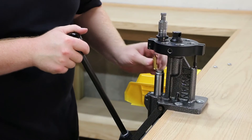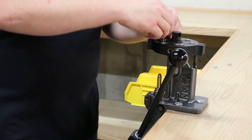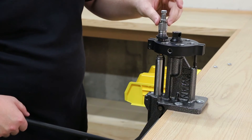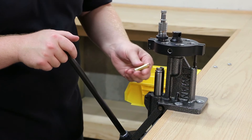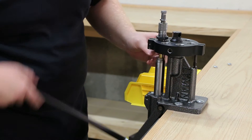If you prefer to seat and crimp at the same time, once you have a bullet seated to the desired depth, run the seating stem up several revolutions. Next, with the ram in the up position, screw the die body down until you feel it touch the case. Then bring the ram down and screw the die body down in one-eighth turn increments until the desired crimp is achieved.